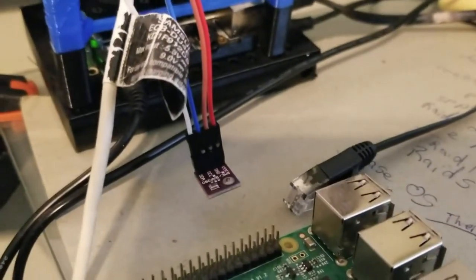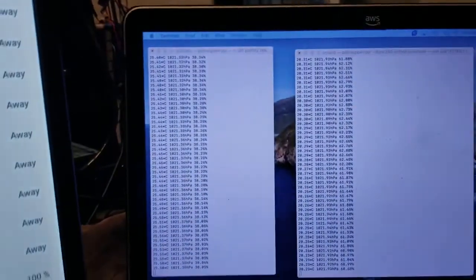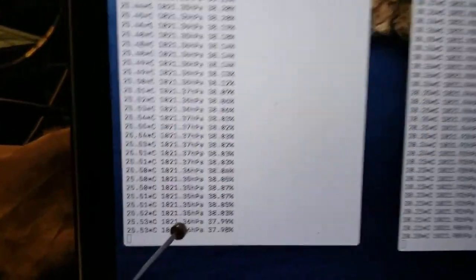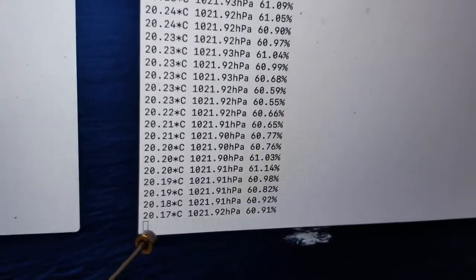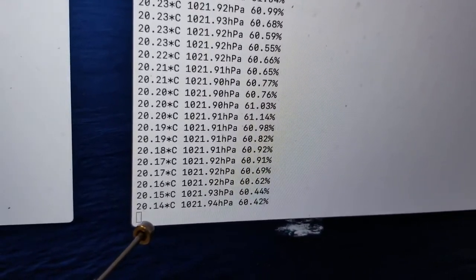It's got power, ground, and two data lines, and it plugs into your Raspberry Pi. That's the temperature of the device on my desk that I just showed you. And this is a Pi Zero sitting outside with a power vault — I'll show you that in a moment. I'm just getting the temperature outside there.